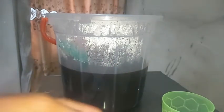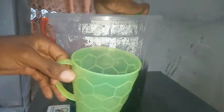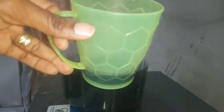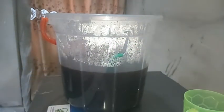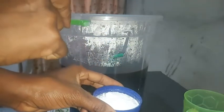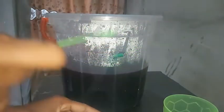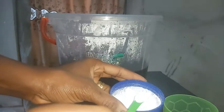We are going to measure out the zobo preservative, which is the sodium benzoate. But before that, we have to scoop out some zobo juice into the cup and set it aside. The reason you're scooping it out is so that the taste in the main zobo drink in the bucket and the taste in the cup has to be the same. Now we're going to add our sodium benzoate into the five liters of zobo drink.